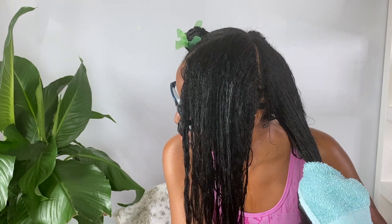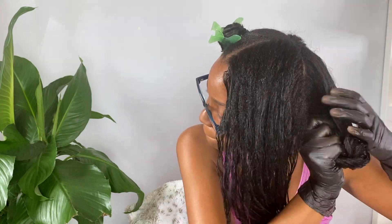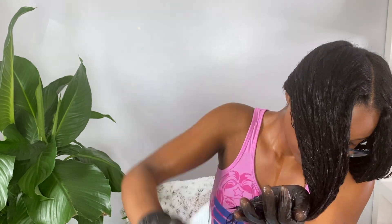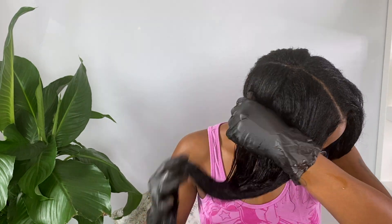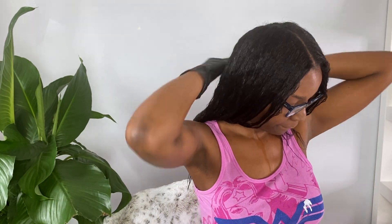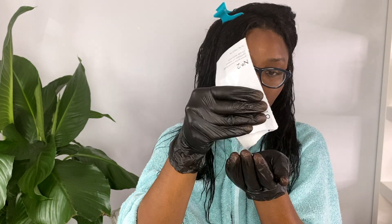I need to use the towel to absorb a lot of the water so No.1 can absorb into my strands. Silly me, I only bought three packs instead of four, so I will have to combine one section and use one pack on that side. Once I have it all worked in I'm just going to let it sit for about five minutes and then go back in with No.2. I do try to keep my hair in four sections — this ensures that all of my strands get the treatment.